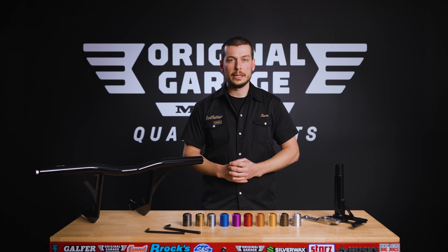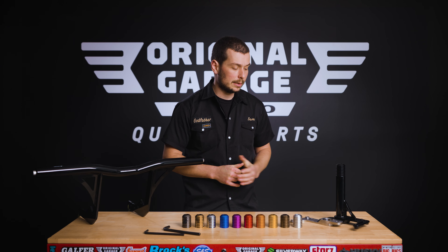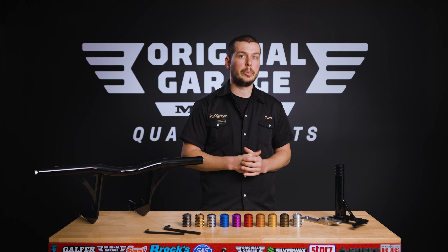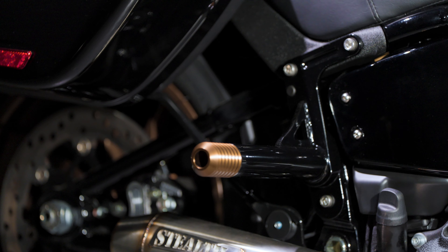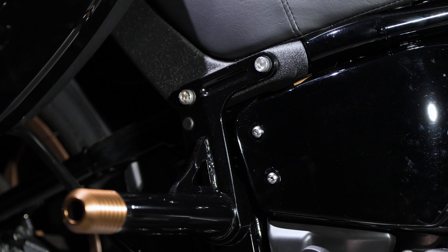Now let's talk about our matching rear M8 Softail crash bar. It is the same bulletproof design — it uses the same bullet tips and tube diameter. But the main difference from the rest of the competition is that we use a CNC machined frame mount. The bracket is CNC machined, not just a steel sheet, for added strength. It's a very high quality part that makes for a perfect fitment onto the upper portion of the frame. It is designed to be used as a passenger peg, so it's very comfortable. It will fit any exhaust system and will not interfere with Lowrider ST bag mounts since it's mounted on the upper part of the frame.